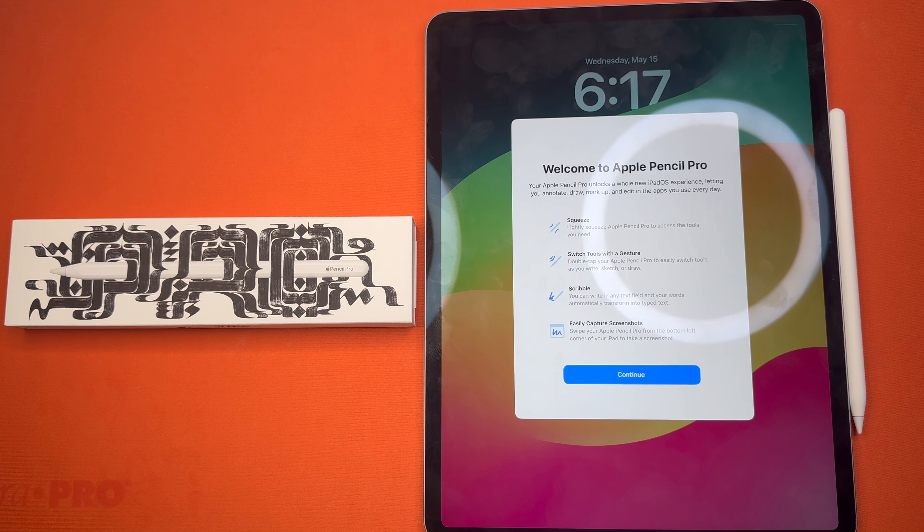With that, I do believe that is the end of our Apple Pencil Pro unboxing. Let us know down in the comments if there's anything else you would like us to unbox, and we'll catch you guys next time.